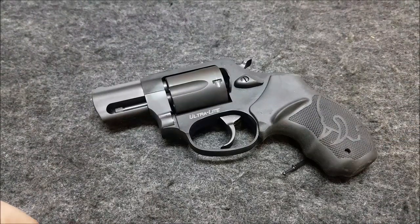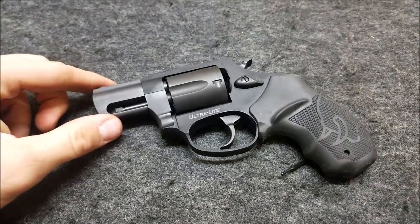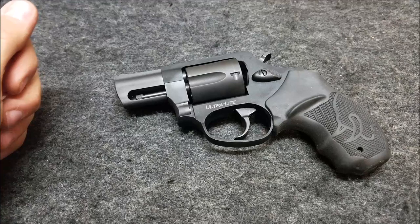Today I'm going to show you how to install a Wolf spring kit in a Taurus 85. This will be the same process for the Taurus 605, most of the .38 Special and .357 Magnum revolvers. They all function the same for the most part inside.